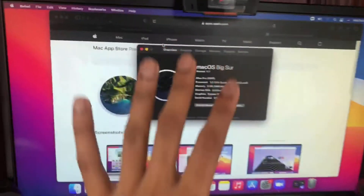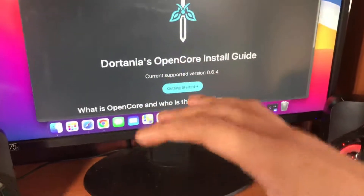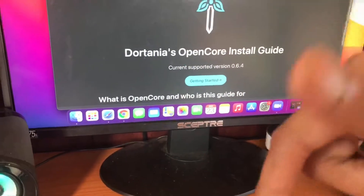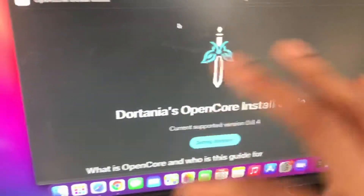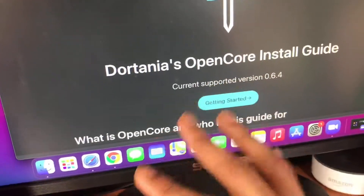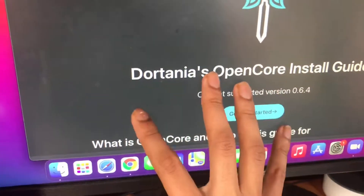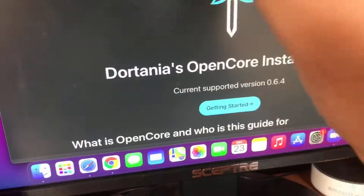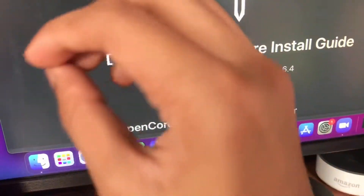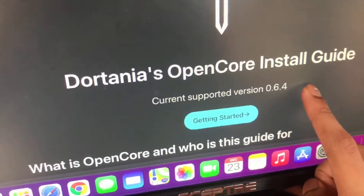In this video I'll show you guys how to do this step by step. The first thing I did was come to this website — all the apps I talk about will be linked in the description. This is the OpenCore guide. Before it was called the OpenCore Vanilla Guide, but now it's the Dortania OpenCore Install Guide. This company bought the vanilla guide and updated it. As you can see, the current supported version is 0.6.4.